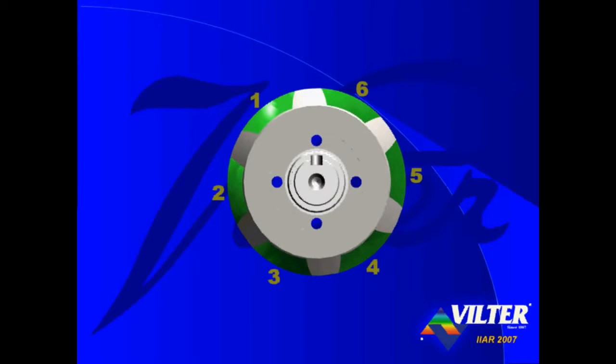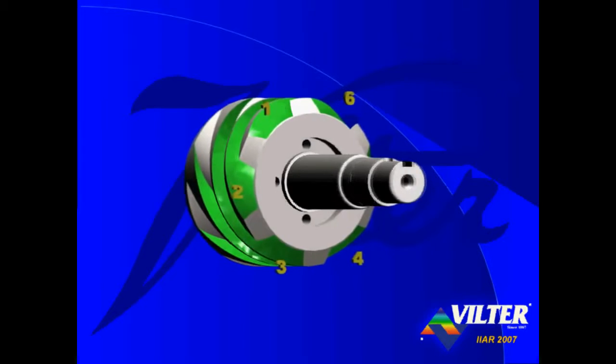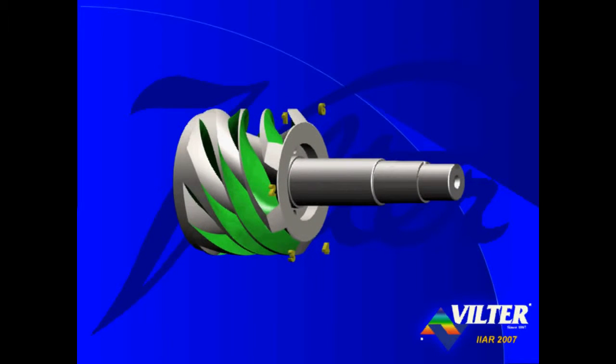There are six threads, or grooves, or flutes, cut in the cylinder. Each flute is opened at one end of the cylinder, diminishing to zero volume out the side of the cylinder before reaching the opposite end.